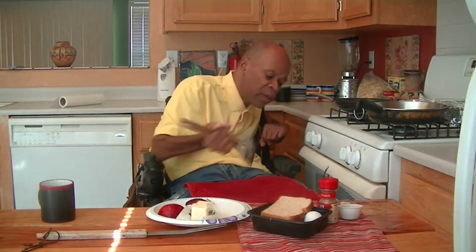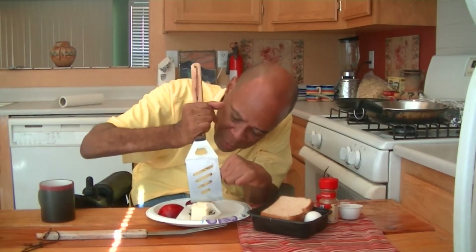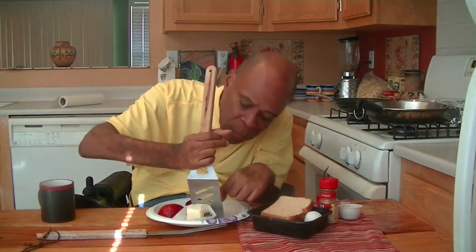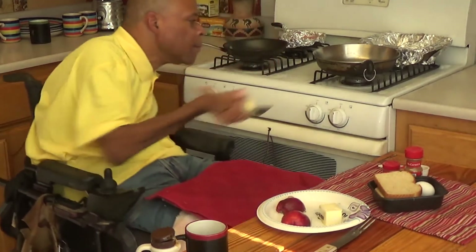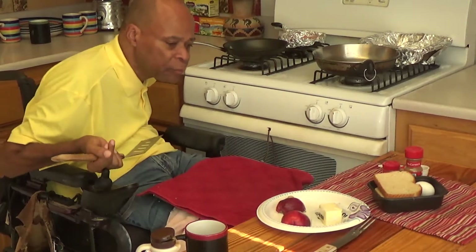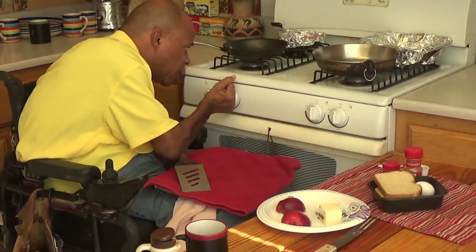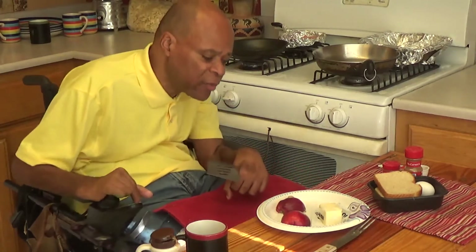Let's get that one in there, and for the French toast I need to do about twice that much. That was about a tablespoon of butter, so I'm going to do two tablespoons for the French toast. Now I want to start that butter melting, so I'm going to put this on a low fire while I slice these apples.